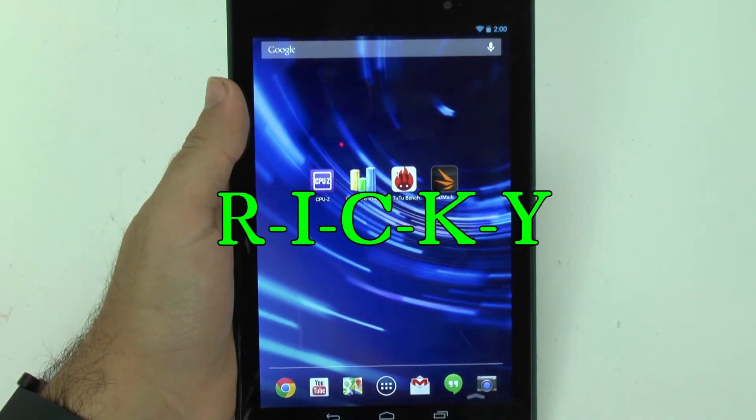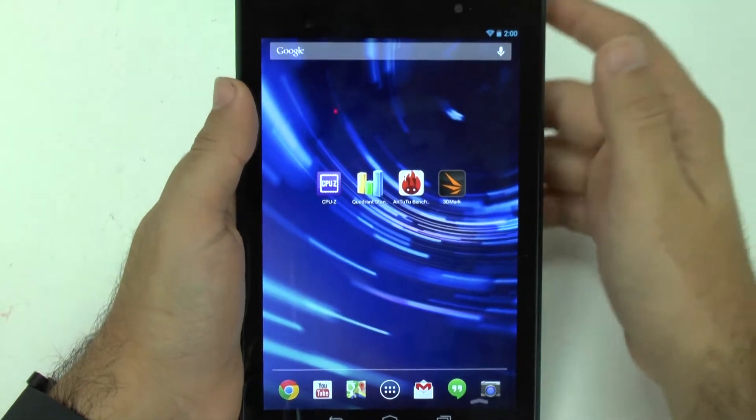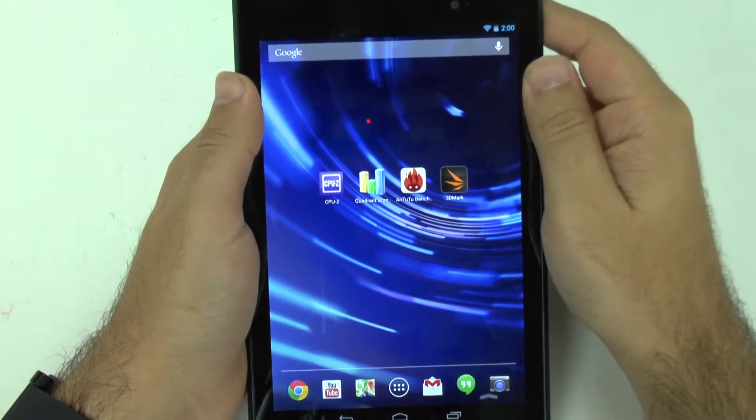Hello, this is Ricky, the Android Guy. Hey guys, so today I'm going to be showing you the benchmark test for the new Nexus 7.